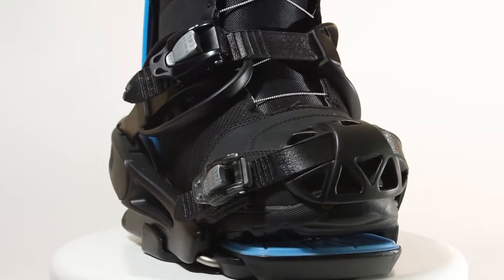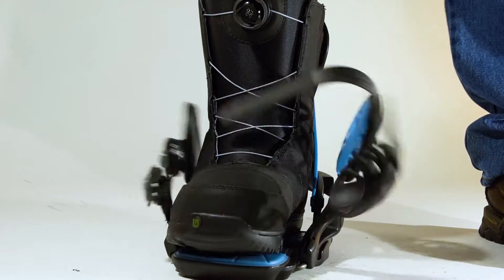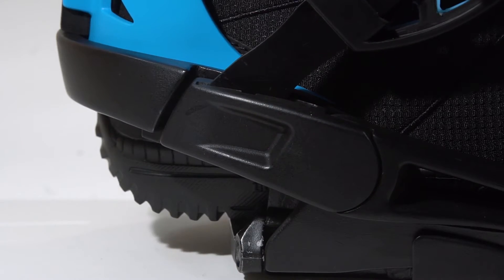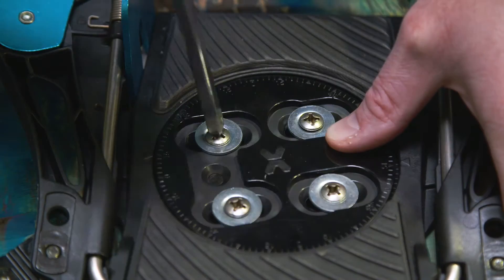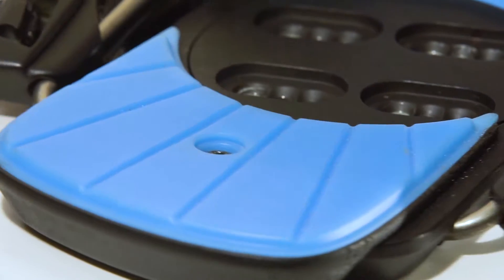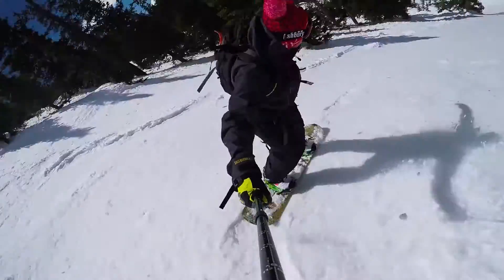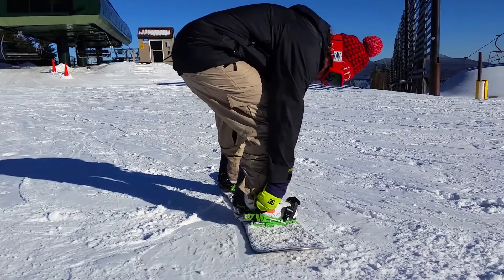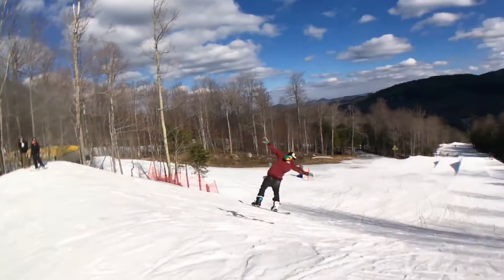Improved, fully adjustable straps and heel cups ensure you will get a super snug fit with any boot. Our new ratchets work smoother and a dual locking mechanism for the heel cup ensures a cleaner closing motion. 4x4 turnable discs give you the option to offset your bindings, maximize your stance options, while adjustable gas pedals ensure you always get the optimal drive for your toe side turns. We've replaced typical screws with our innovative, tool-free locking mechanisms, making adjusting the bindings to the right size and setup super easy.